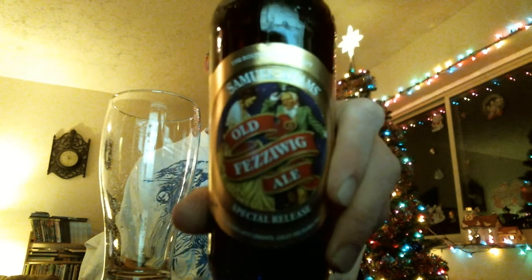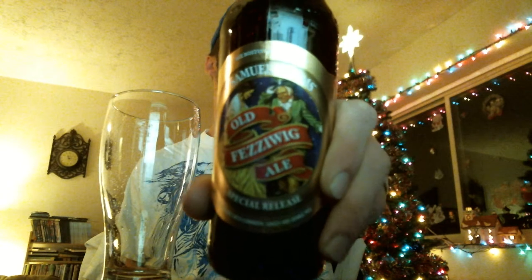Old Fezziwig Ale! I love the label change — everybody can see the new label if you already have it, that's pretty nice. And I still love label dating. This is good all the way up till April.